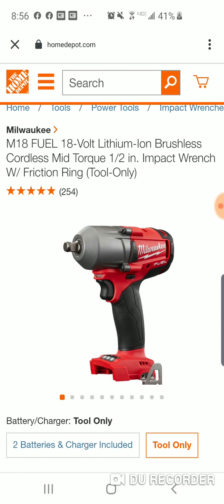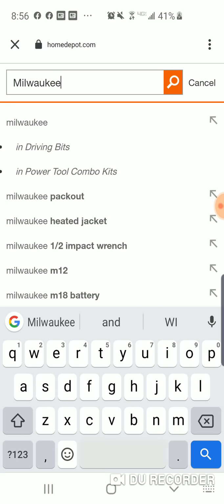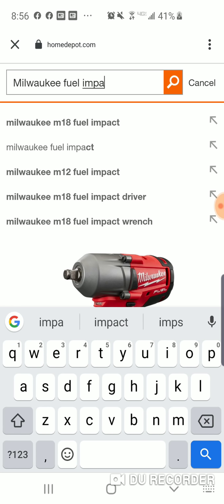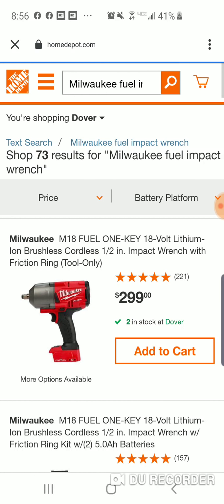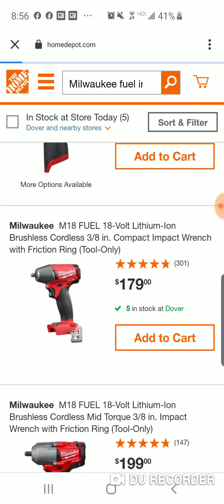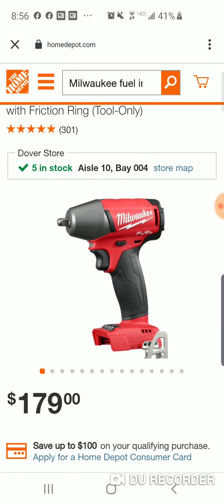And honestly, $163 for this — let's see if we can find it. Milwaukee... I bet it's almost the same price as this. I'm talking about the 2011 model. Yeah, right here — it's more. This is the 3/8, $179 bucks.